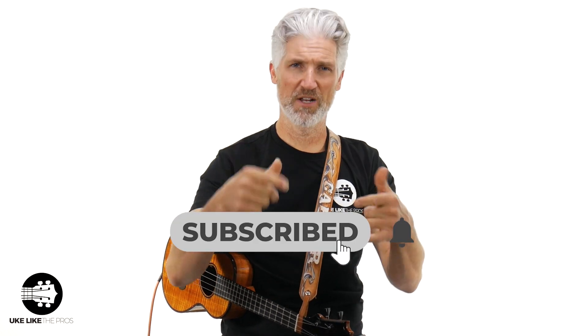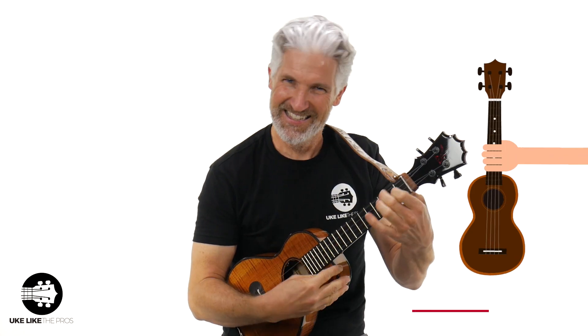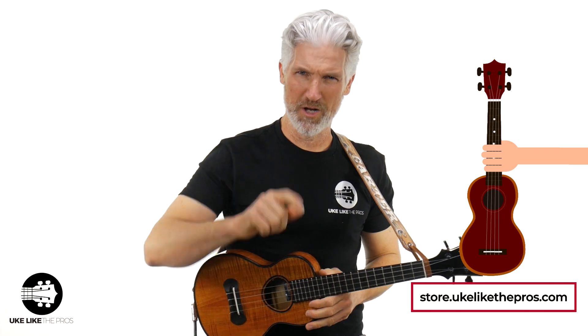Make sure to subscribe to the channel, turn on that bell notification, sign up for the free ukulele giveaway that we do every month. And if you like this — this is my personal Ko'aloha Black Label, but I do carry Ko'aloha; matter of fact, I'm the number one dealer in the world. Check it out: store.ukulelethepros.com. I'm out of here. Have a good one. We'll see you next time.